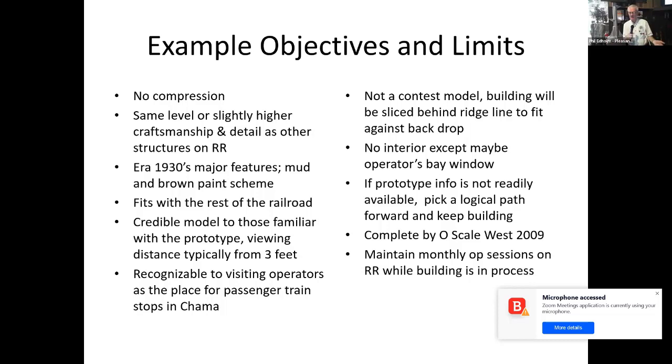Not a contest model because I had to truncate the back to fit in the space. I did not plan on an interior other than maybe the operator's main window. If I didn't have the information, I'd make something up and plow ahead — the goal is to keep making progress on the model, not get stymied waiting for that last piece of data. And I wanted it done by Scale West in 2009 while maintaining monthly ops sessions on the railroad.